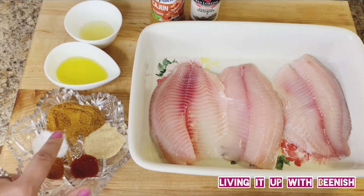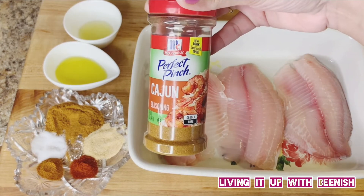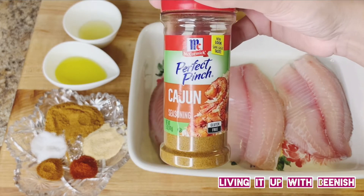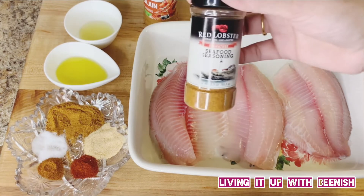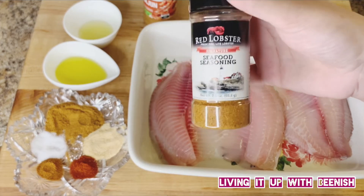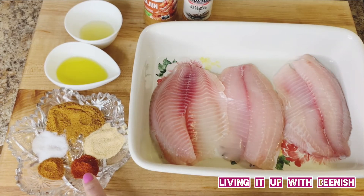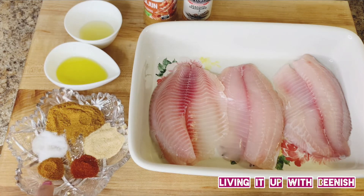We will use 1 tablespoon of Cajun seasoning. I use this brand — it's the best one so far. You can use any Cajun seasoning. I also use Red Lobster's seafood seasoning — this is optional, if it is available you can use it, since Cajun seasoning has the same things. Add 1 teaspoon of paprika powder, 1 teaspoon of garlic powder, and salt to taste. Note that the Cajun seasoning and Red Lobster seasoning may already contain salt, so add salt as needed.